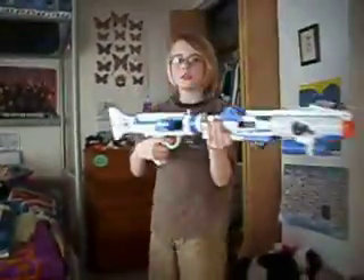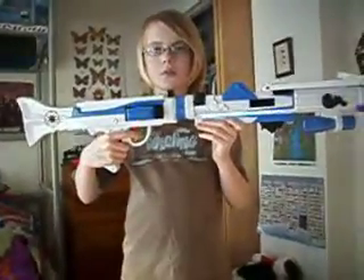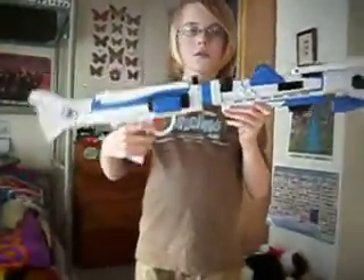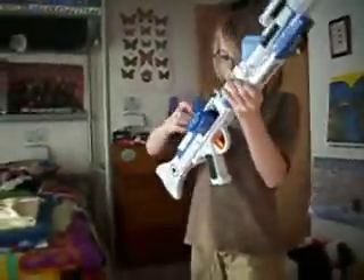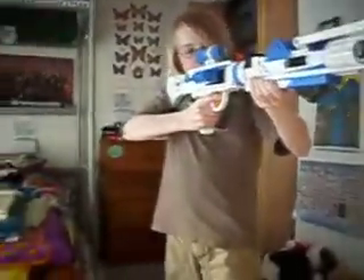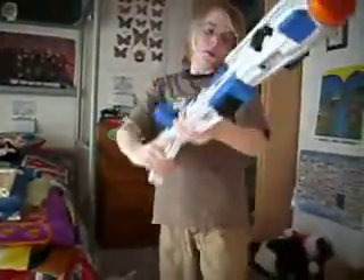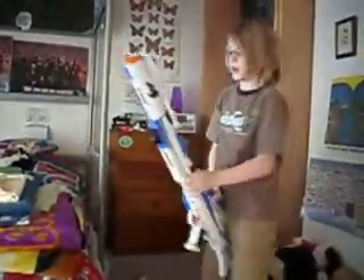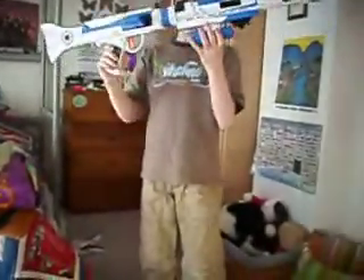I'm gonna put the scope up there. This is how many shots it takes with the scope on. The other one takes two shots; this one takes three. And to make it look like the real DC-15A heavy rifle...